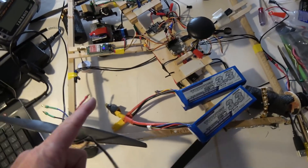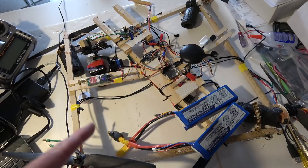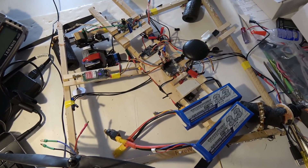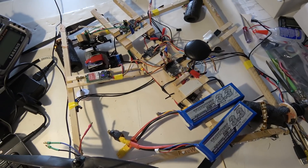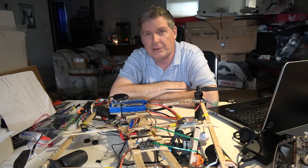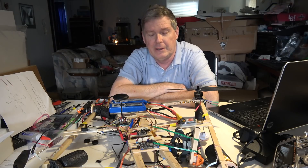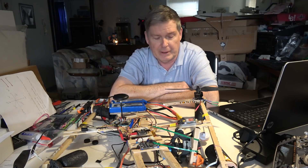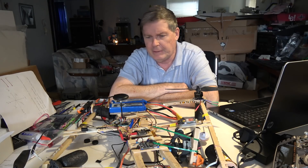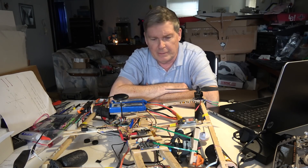I haven't given up on this because it really does fly well, and I think it'll make a good aerial photography quad if I can just work out the GPS hold. I should have flipped back into regular angle mode but wasn't fast enough. But anyway, that's it — we'll talk later.